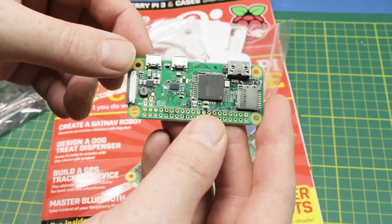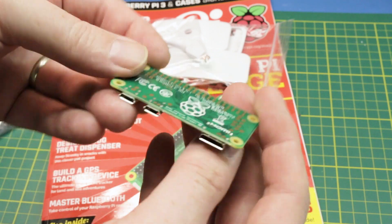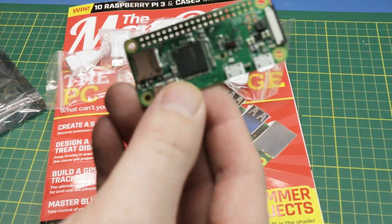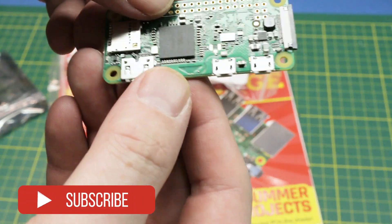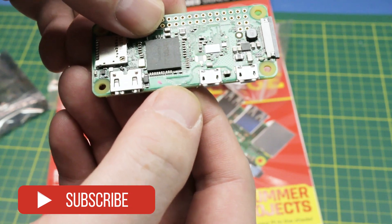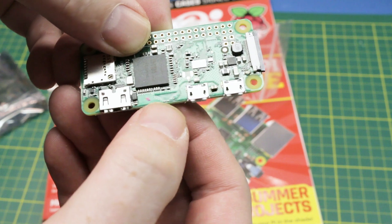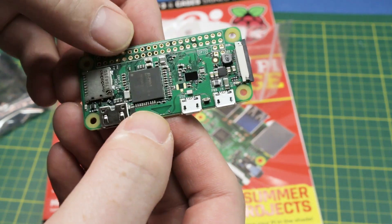The cool thing is you get some gifts. In the package comes a brand new Pi Zero with Wi-Fi. If you're not familiar with how to tell if it's a Wi-Fi Raspberry Pi Zero, it's actually quite easy. Just have a look down here at the bottom and see that little triangle — that's the area of the Wi-Fi antenna.